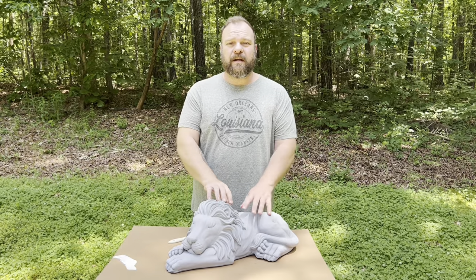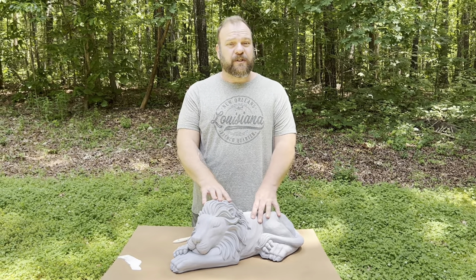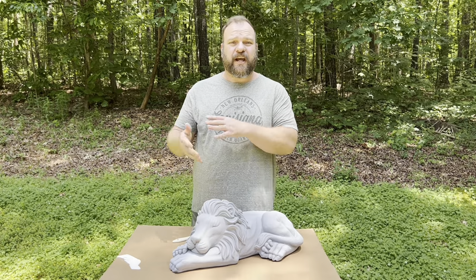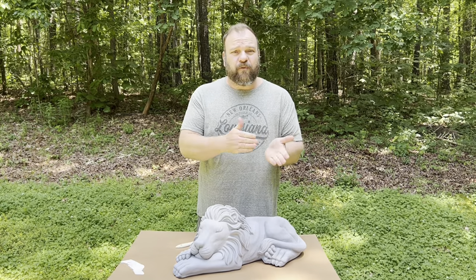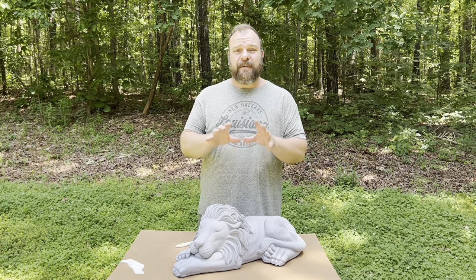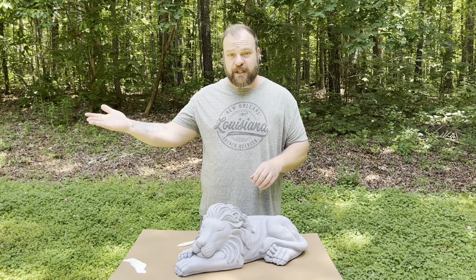Hello everyone, welcome to Rubber Mold Man. This is episode two of 'Let's Paint a Statue.' We're doing a series where I paint a different statue from beginning to end so you can follow along. The first couple of episodes cover some basics so I don't have to explain them in later videos.